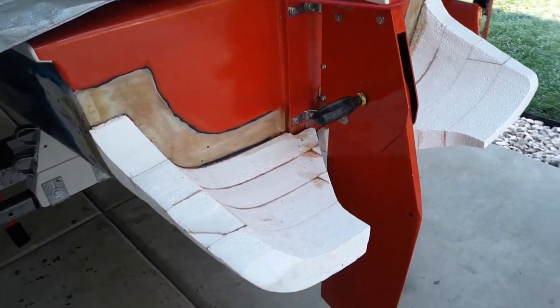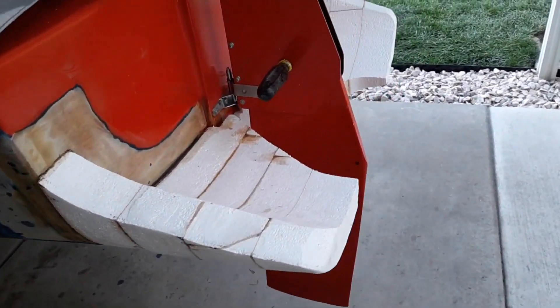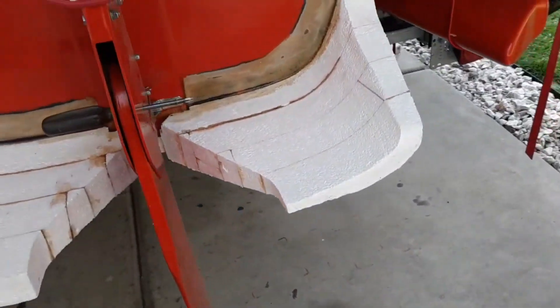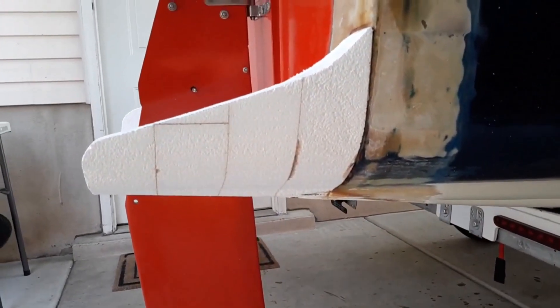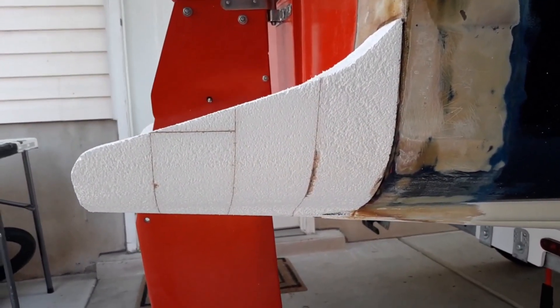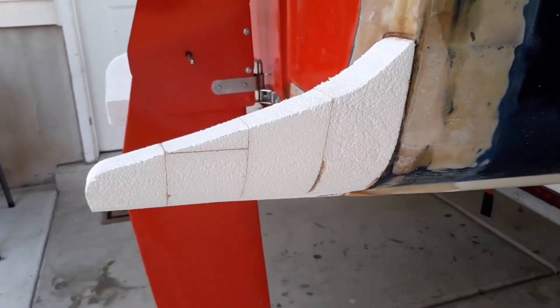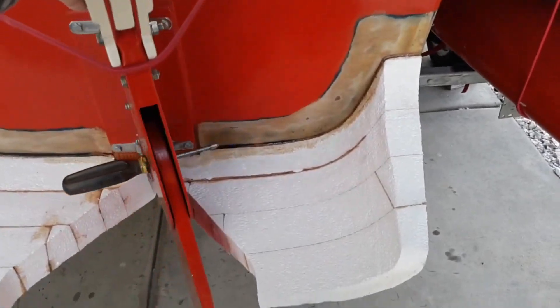So I'm adding the scoop. This one's rough cut and glued on, not fair at all. This one has started its initial fairing and it's getting to where it probably is close enough to start fine sanding, and then I'll coat it with epoxy and cover it with glass and so forth.